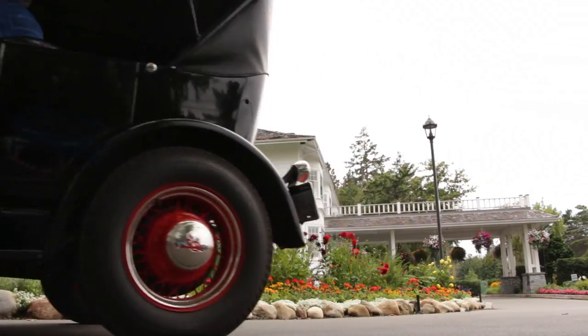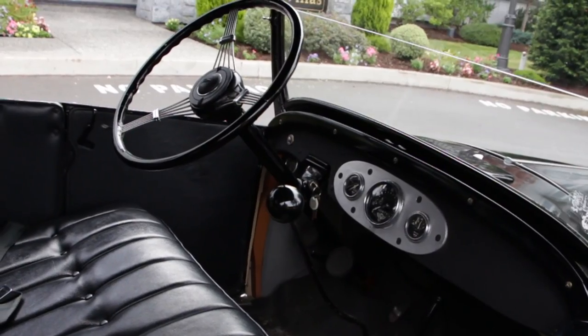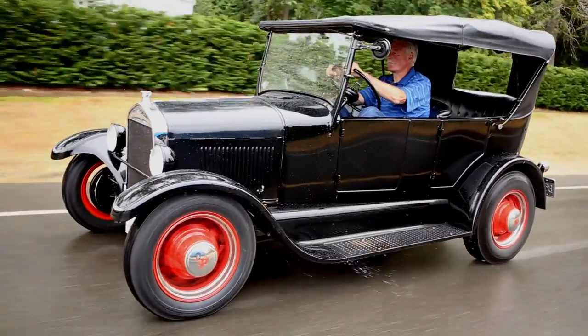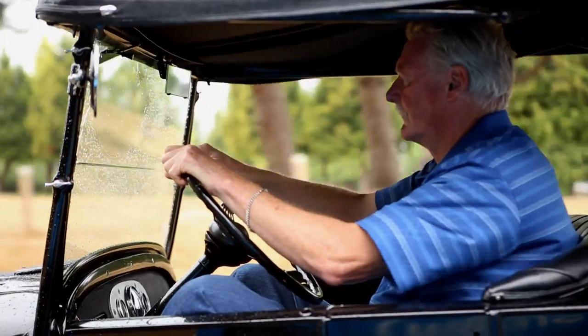These cars didn't have too many luxuries inside either. A radio in a car was unheard of. No seat belts. The Model T is an open concept with no protection from the cold winters. You can see the windshield wiper — it's hand operated. You use your hand and just swing it back and forth. It's stowed in a position where you can't really see it, but it's there. And it also passes the legal requirements.